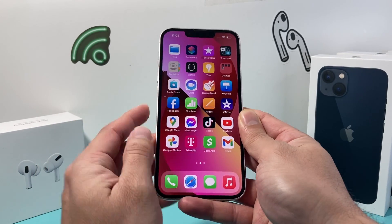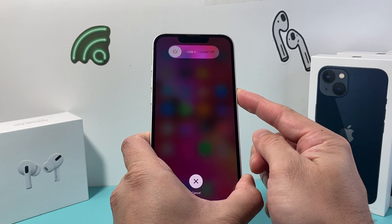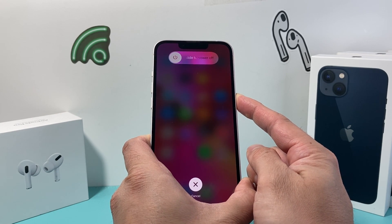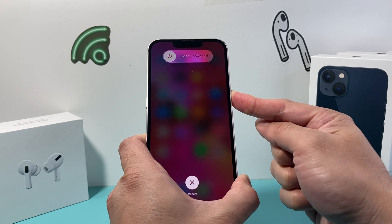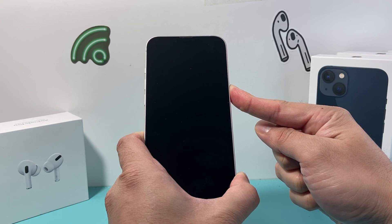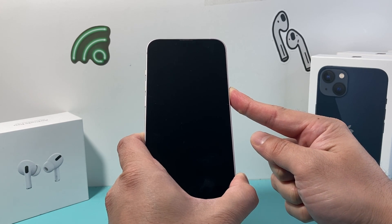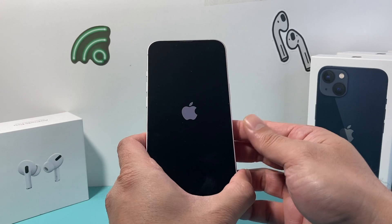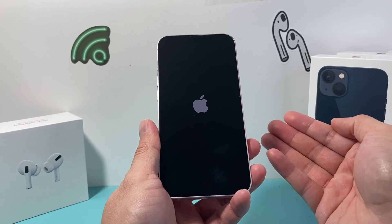So I'm going to do volume up, volume down quickly, and then hold that side button. Make sure that you press and release the volume up followed by volume down quickly, then keep on holding that side button. You do not want to slide to power off like it says on the screen, because that will be a normal turn off. Once you see the Apple logo, let go of that side button — you might have to do it a few times to get it.